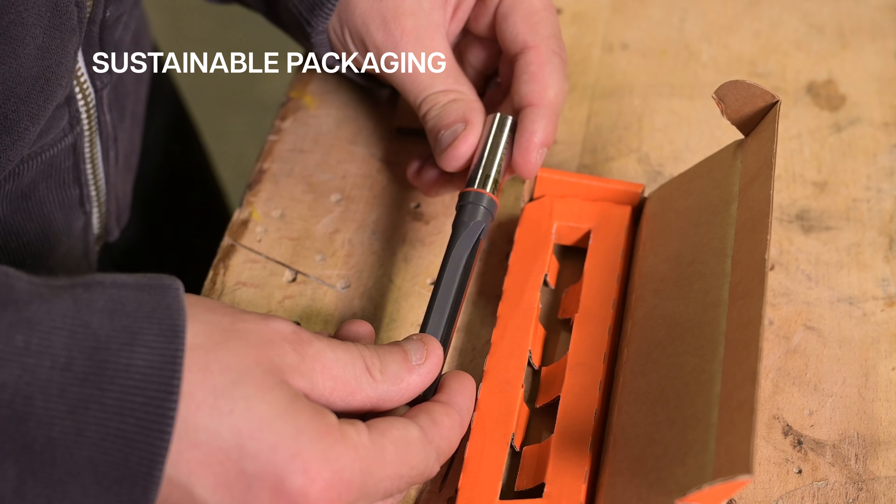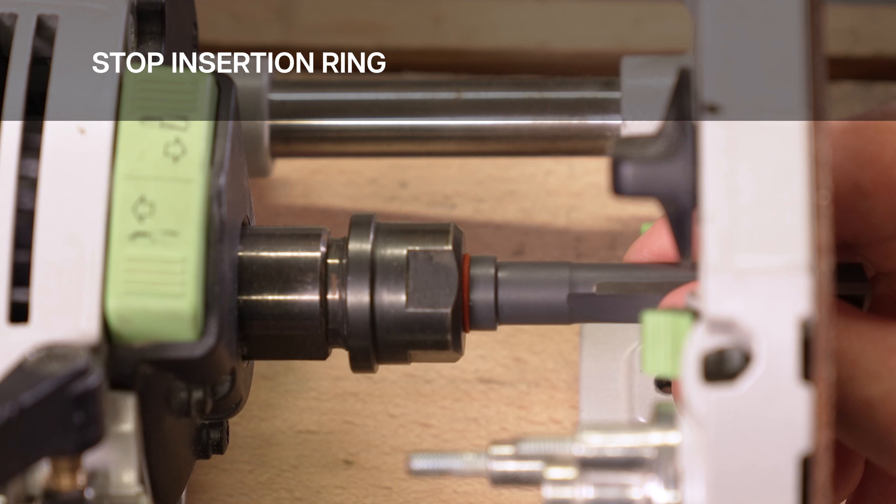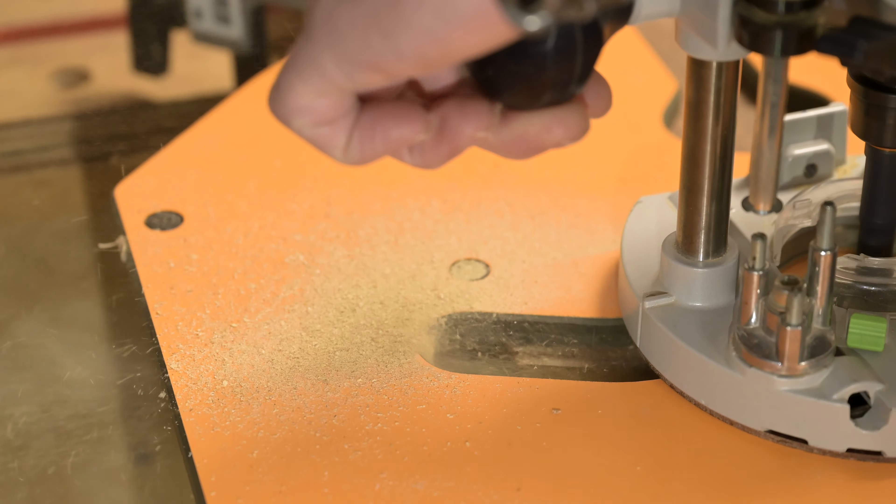Cardboard packaging, easily recycled. No need to search for faded K-lines with a stop insertion ring. The stop also acts as a rubber collet seal to prevent dust build-up.